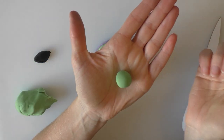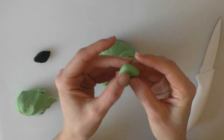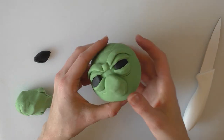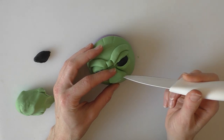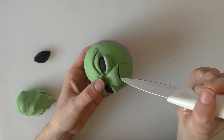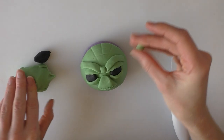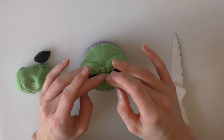Then we're going to roll a ball for the mouth, squash it down a little bit, and bring it up to a bit of a point. We're going to push this on like that, flattening the bottom bit down, and just put in a little line coming across. And then if we want him to have wrinkly lips we'll just add little lines across there.